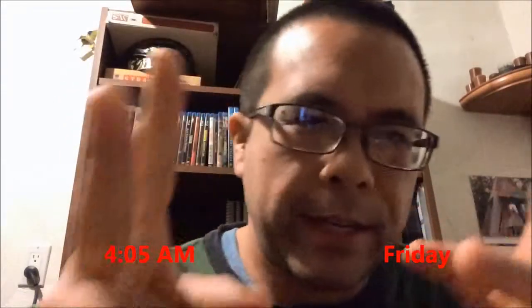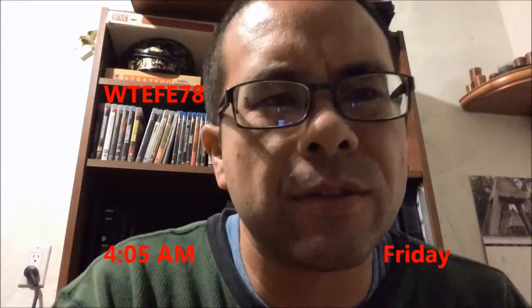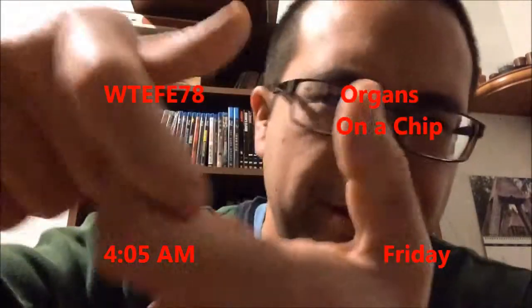Hey YouTube, it's 4:05, it's Friday. Today's topic is organs on a chip, because we need to test drugs still.